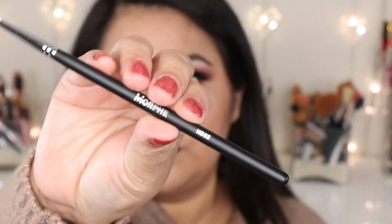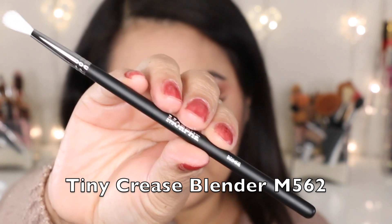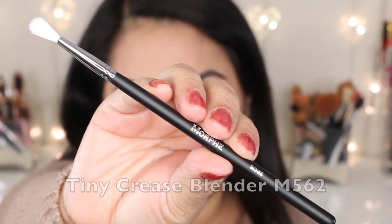The next brush is the M562, the tiny crease blender brush. I would use this brush to blend my lower lash line, and maybe even to apply highlight in my tear duct area. The bristles are synthetic on this brush.